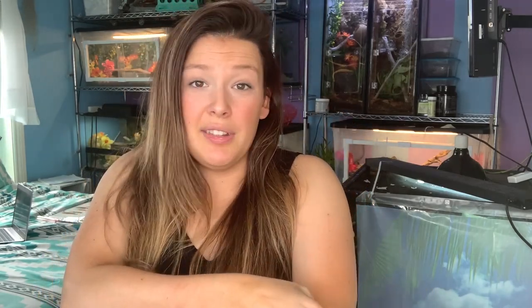Corn snakes and ball pythons both typically range from three to five feet on average. Females are generally larger than males, so if you want a smaller snake, try to find out the sex before purchasing. If you want a bigger snake, aim for female; smaller, aim for male - though that's no guarantee. Corn snakes look smaller because they're much thinner; if you want a snake that looks bigger, a ball python would be your better route.